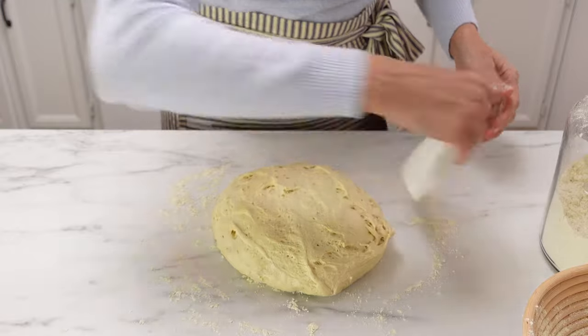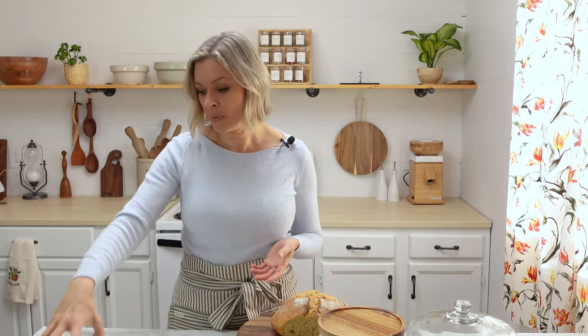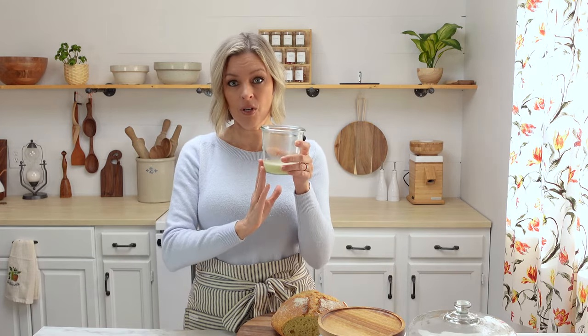Einkorn flour behaves much differently than modern wheat, so throughout this tutorial I'm going to give you some tips and techniques that you can use to handle this dough more easily. The first thing we need to do is feed our sourdough starter. I like to do this the night before, feeding a small ratio of starter to flour and water so it has a nice slow rise overnight. So to a clean jar I've added 25 grams of starter. You can use any wheat starter you have. Put 25 grams into a jar along with 100 grams of water and 100 grams of einkorn flour. Cover it and let that sit overnight.